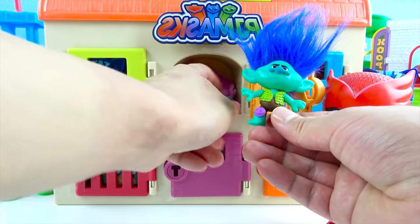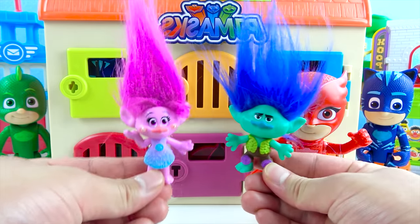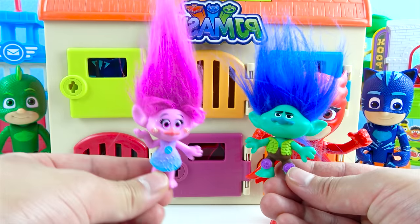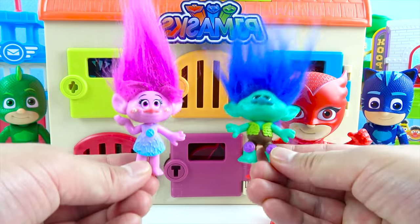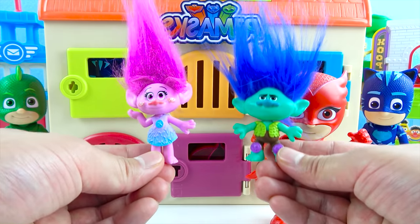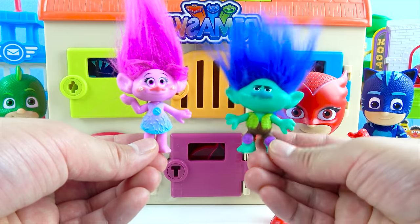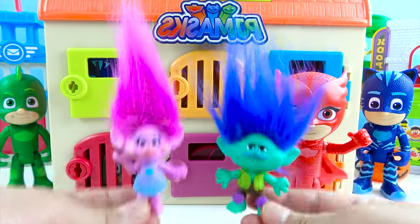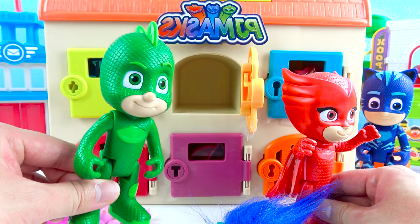One toy! Two toys! Super fun, boys and girls! Owlette got the Trolls! This is Princess Poppy, and this is Branch! Princess Poppy is pink and she's got long pink hair, and Branch is blue with blue hair! The trolls are super cool — they love to party on holidays. Princess Poppy is a really good dancer and singer, and Branch has a secret base where he keeps all his troll food. We can have a party in Branch's secret troll cave! Let's go troll party!